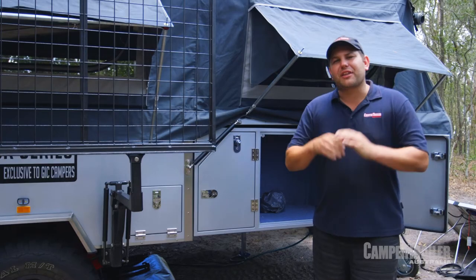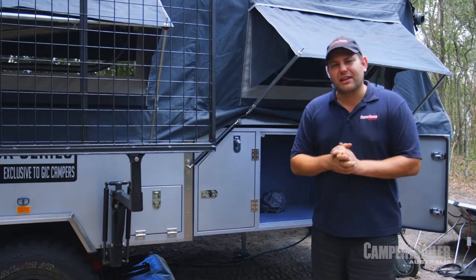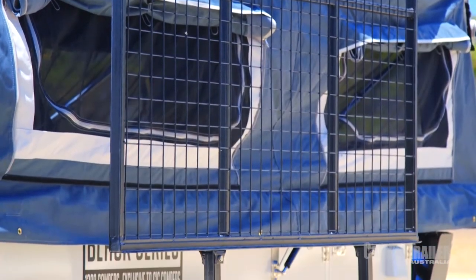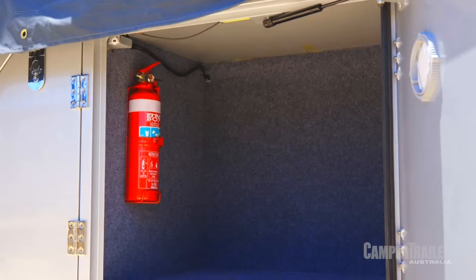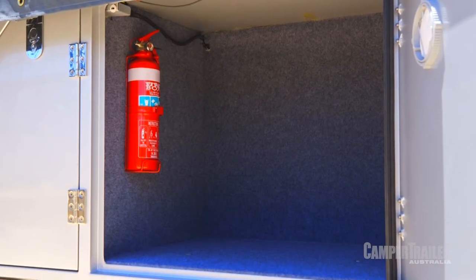This camper trailer really is set up to take the whole family on that big adventure. It comes standard with things like a boat rack, which locks itself into place automatically. You've also got plenty of storage, with little extras like LED lighting inside the storage boxes and automotive seals.